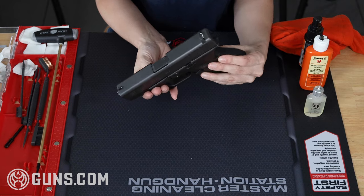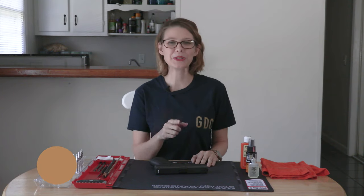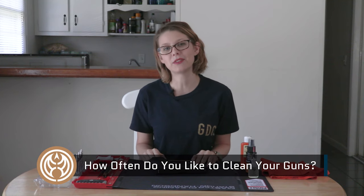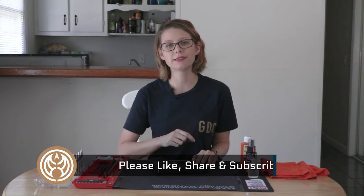Well guys, that brings us to the end of this gun cleaning adventure. Thanks for hanging out with me while I made my Glock 19 look nice and new — can't wait to take it to the range and dirty it up once more. Make sure you drop me a line in the comments; I always like to hear what you guys have to say. Also make sure to like, share, and subscribe to guns.com so you can stay up to date on all of our content. I will see you guys next time.